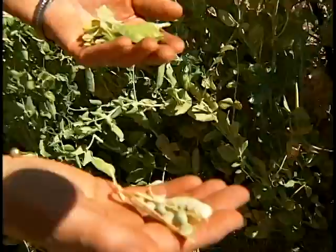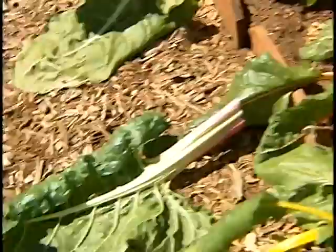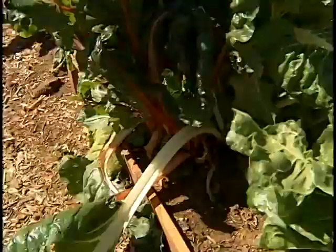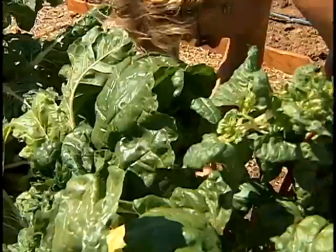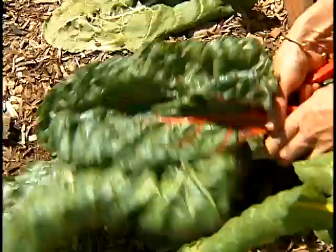This is Swiss chard — this one's called Rainbow or Bright Lights Mix. It comes in all sorts of different colours: a yellow one here, a pink coloured one, a white one, and back here we have the most gorgeous, gorgeous red colour. I'll just cut that and show it to you. Really beautiful. And there we are — our small Swiss chard harvest. Delicious.